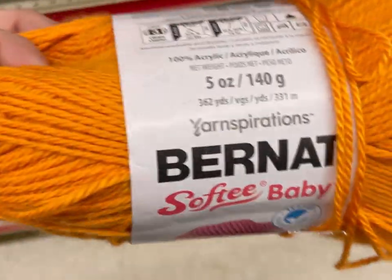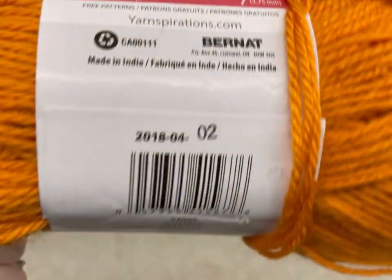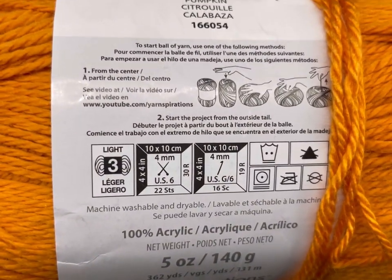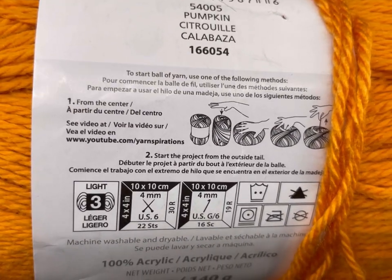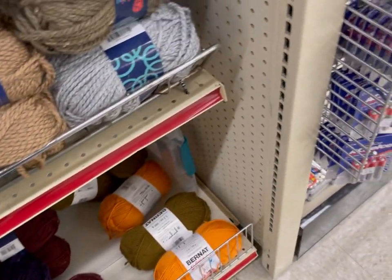Here's some Bernat Softie Baby by Yarnspirations. It's $2.99, and it was only in this orange color — the color Pumpkin. It was pretty soft. It's a three weight, 100% acrylic, 162 yards. It has this really weird thing on it about how to find the middle of a skein, which I need to try. Thanks, Yarnspirations — really nice twist on that yarn, kind of wish there was more of it.